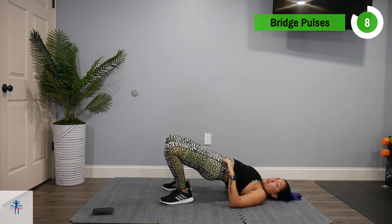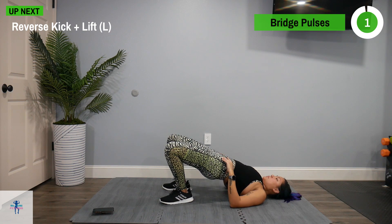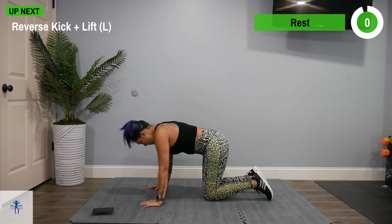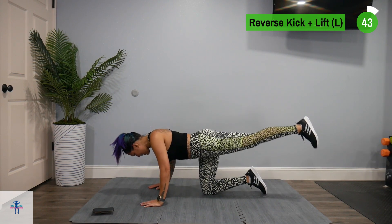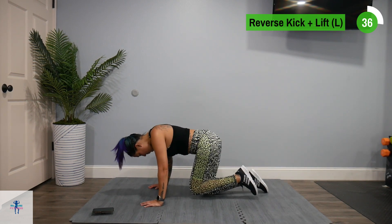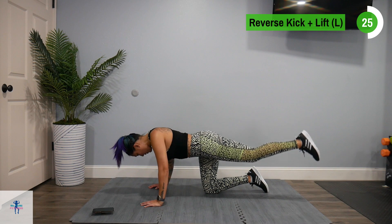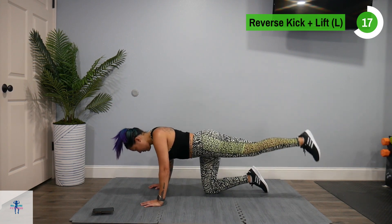Next up, we're going to turn back over for a reverse kick plus a lift — and that burns! Come up on all fours. We're going to do a reverse kick and then a lift, bring it back in, reverse kick and a lift. Try not to open up at that hip if you can help it.